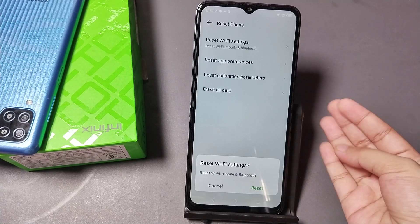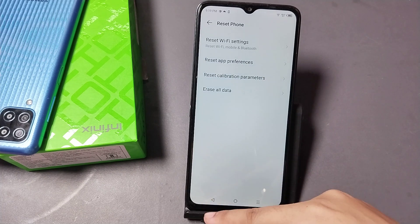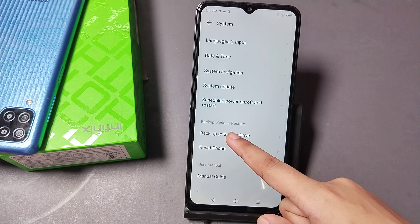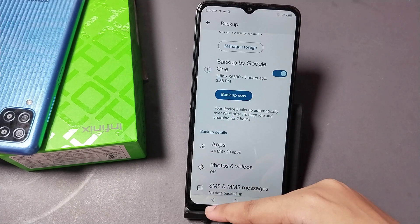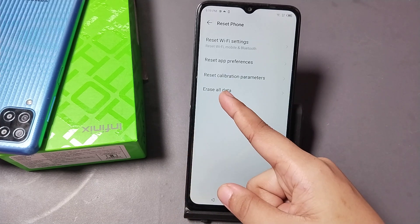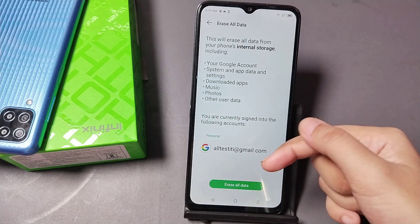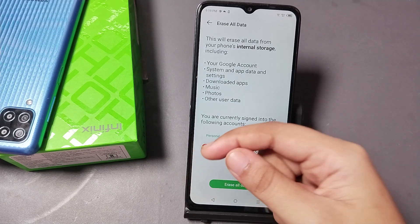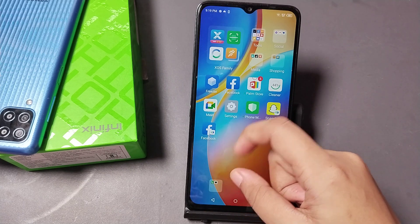This will fix not only the network problem but also your mobile data, Bluetooth, and Wi-Fi problems. If it doesn't solve the issue, first back up your photos and videos, click Backup Now, then click Reset Phone and Erase All Data.